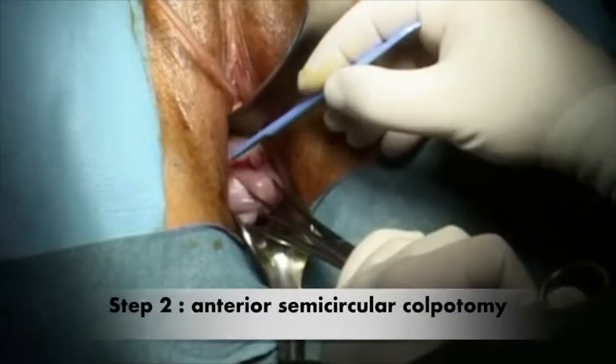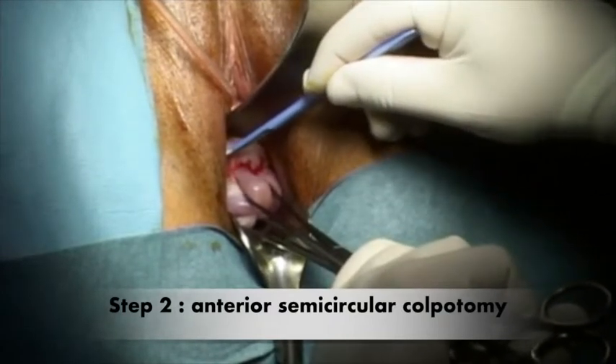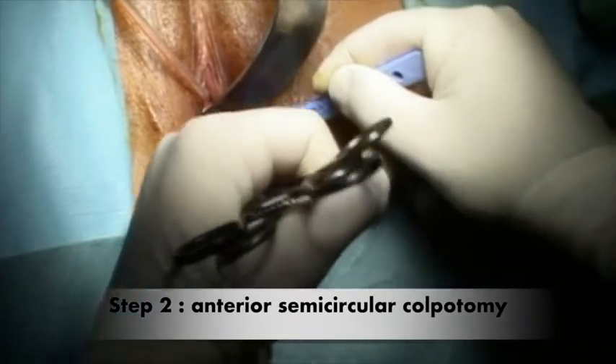The second step consists in performing with a scalpel an anterior semicircular colpotomy on the cervico-vaginal junction.